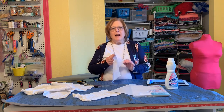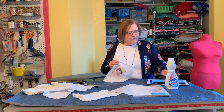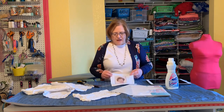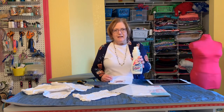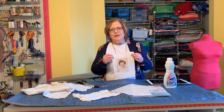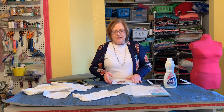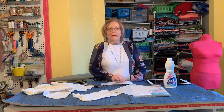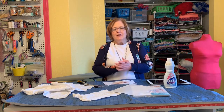Now you want to wash out the residue of the Bubble Jet Set using a mild detergent. They do sell a Bubble Jet Rinse - it's about $11 a bottle - but I found that just a mild detergent works fine. I use Woolite, or any baby detergent that's really mild. You just want to rinse out that Bubble Jet Set so you have a nice supple fabric. I'm going to let this dry after rinsing it out with Woolite.